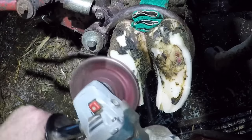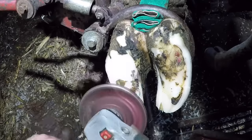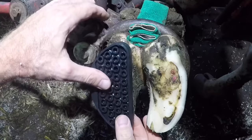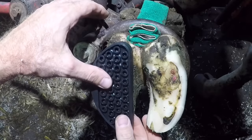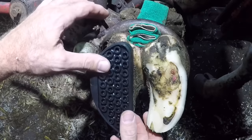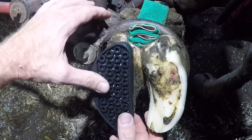Because this cow is tender on this foot due to the lesion, we need to keep her from walking on it. What I'm going to do now is glue a rubber block to the other claw — that's going to elevate the injured claw off the ground, keep her from putting any weight on it, and give it time to heal so she's no longer in pain.